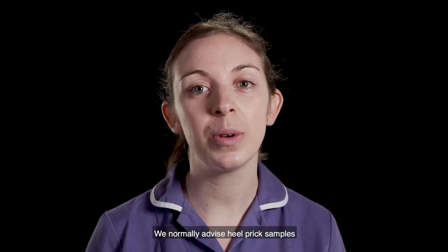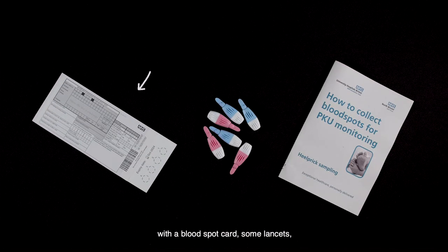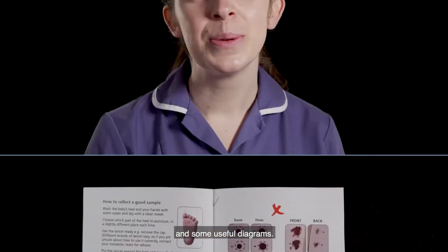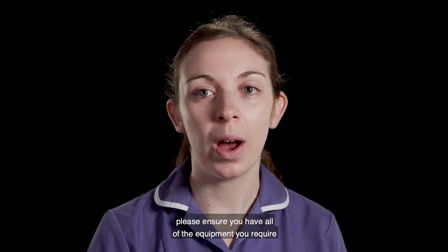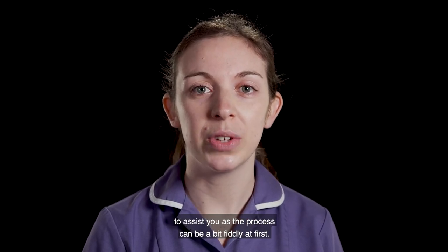We normally advise heel prick samples for children less than one year of age. The Metabolic Nurses have provided you with a blood spot card, some lancets and an information leaflet to explain the process, which contains a picture of an example card and some useful diagrams. Before completing the blood spot, please ensure you have all of the equipment you require ready with you. You may find you also need a friend or relative to assist you as the process can be a bit fiddly at first.